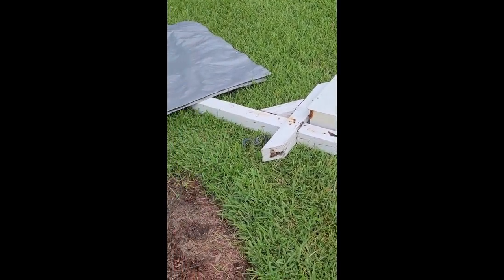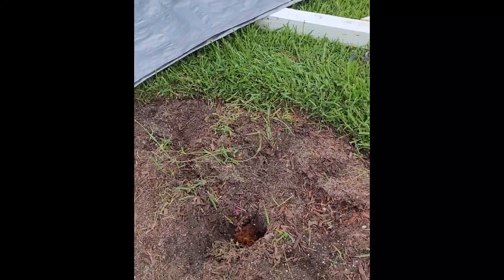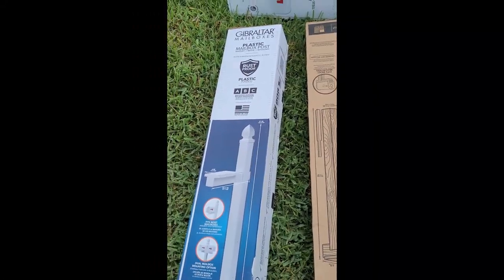So there it is. Obviously that's not going to work anymore. And here is where we're going to be installing the new mailbox. And over here, some of the items we'll be using today. We can definitely say that this will last quite a bit longer than what they previously had. Either way, whenever you're using wood in the ground, at some point it's going to rot and need to get replaced.